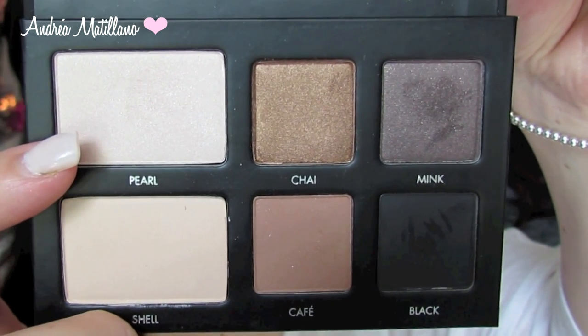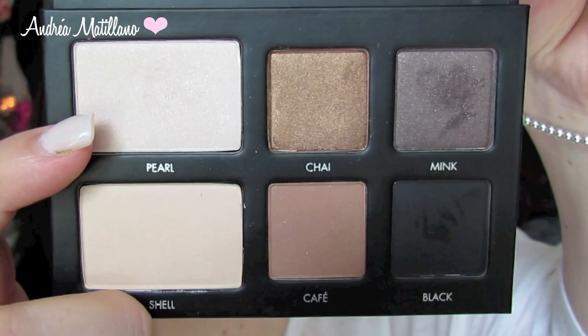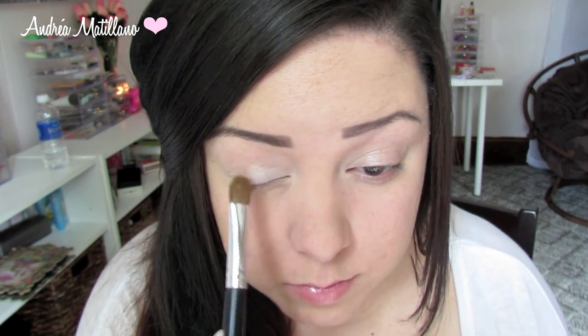I am going to begin by using Pearl as a base for my lids. If you prefer a matte look you could always use Shell, but I prefer Pearl because it's a beautiful, slightly shimmery base that will help make your eyes appear bigger and more awake.